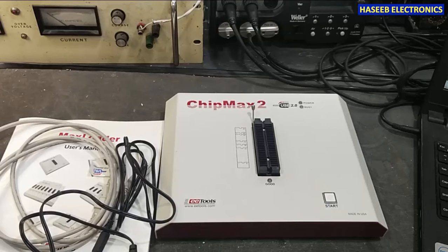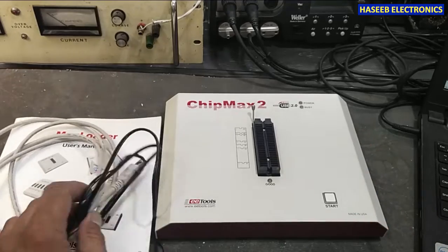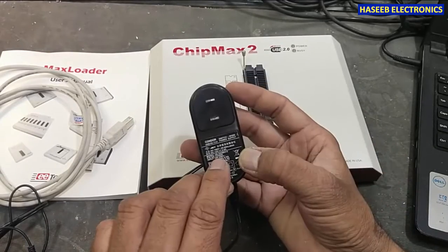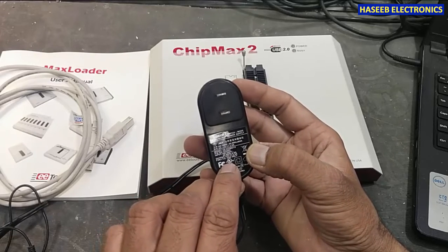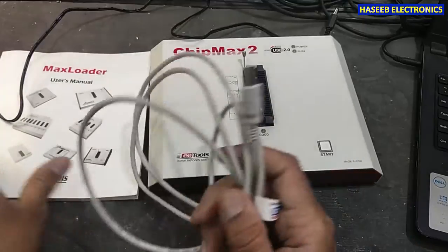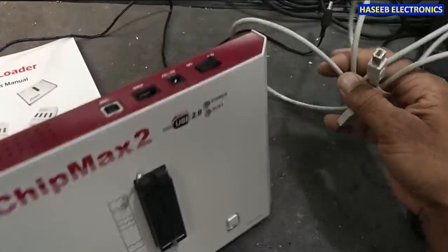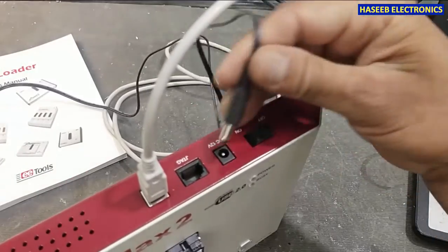If you don't have a software installation CD, you can download it from the internet. The adapter supports 100–240 volt, 50 hertz input, with a 12 volt 2 ampere output. Now we will connect the USB cable and the power adapter.